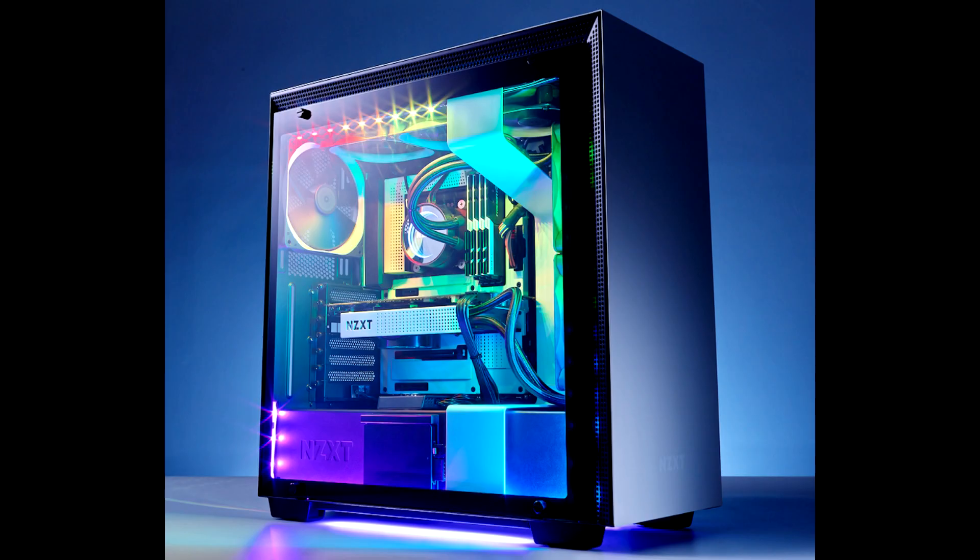The controller is placed inside a plastic box with dimensions 76 x 100 x 15 mm. In general, the system is positioned as an analog of the Ambilight system from Philips.